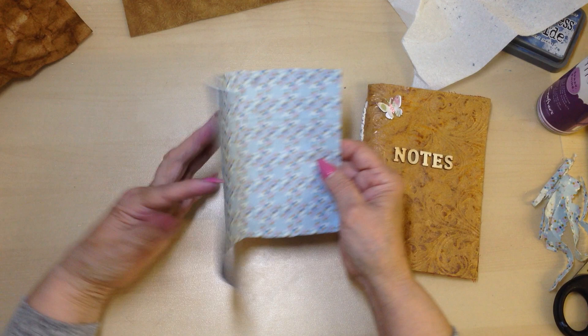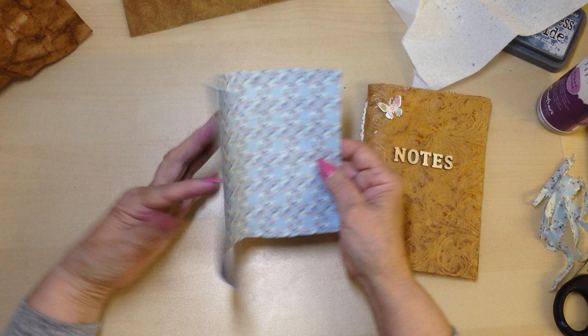So there you are - faux leather technique. Give it a try, and until the next video, happy crafting, bye!